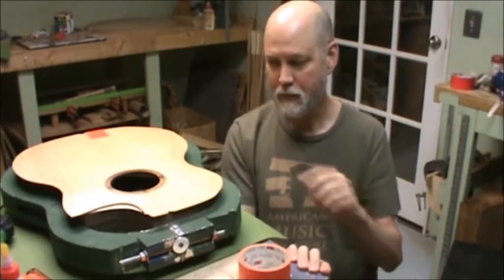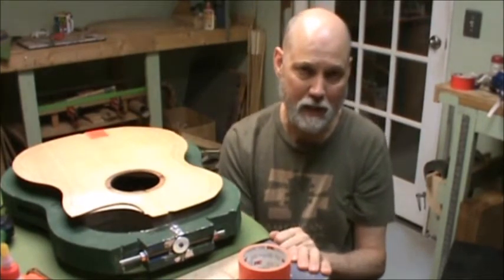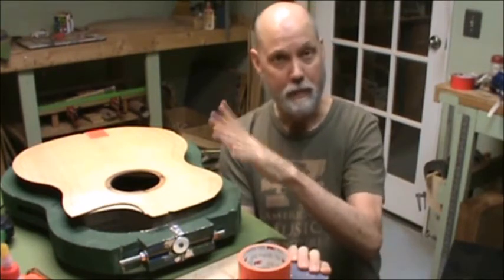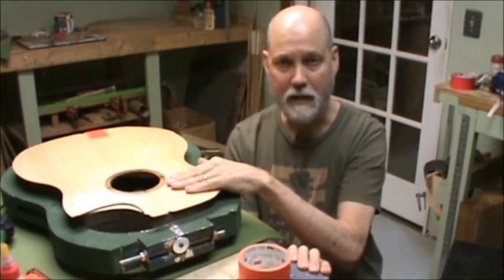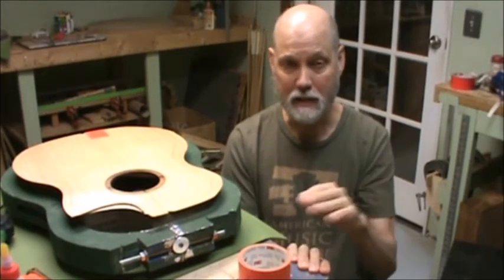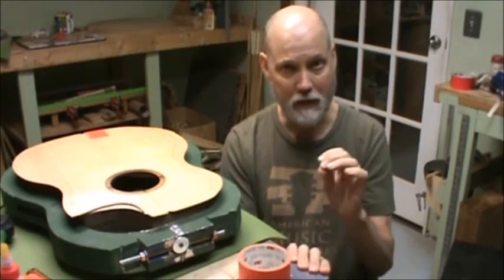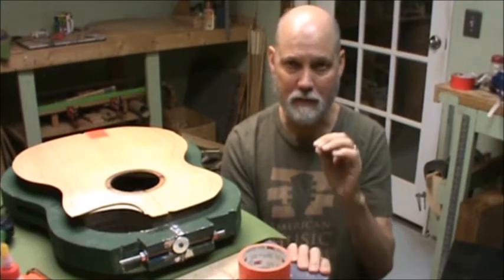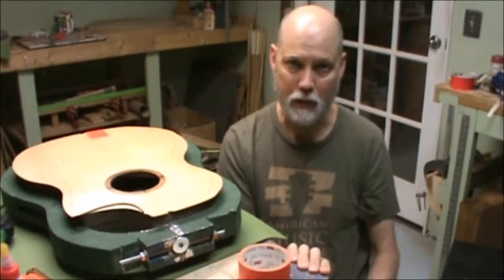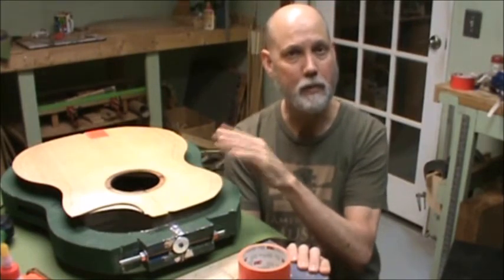Now, I'm free to use the duct tape like this for the same reason I'm free to use the tape for the binding, which I will cover in another one of these episodes. I'm free to do that because there's a wash coat on the top — it's a very thin coat of shellac. I like using the shellac because it sands off so easily. It's a great moisture barrier because I spray it on the inside of the top too. It's very thin — just a very thin layer of shellac that sands off easily with 220 grit sandpaper.